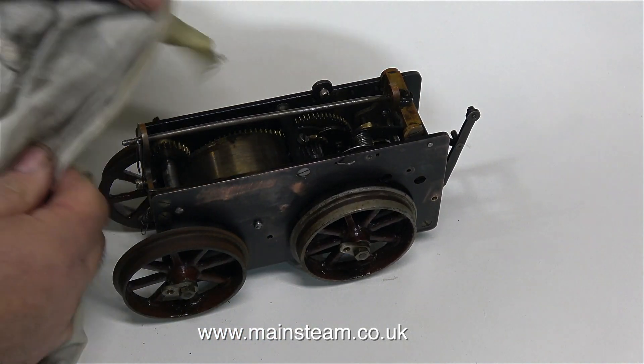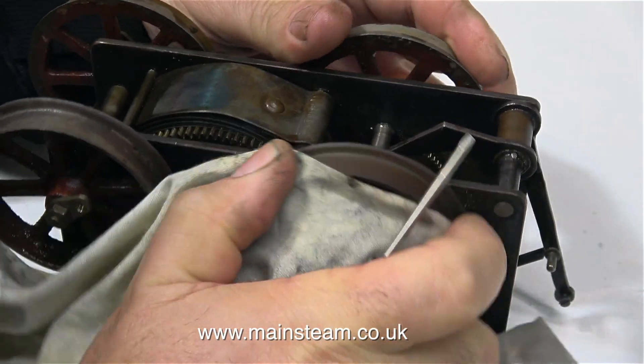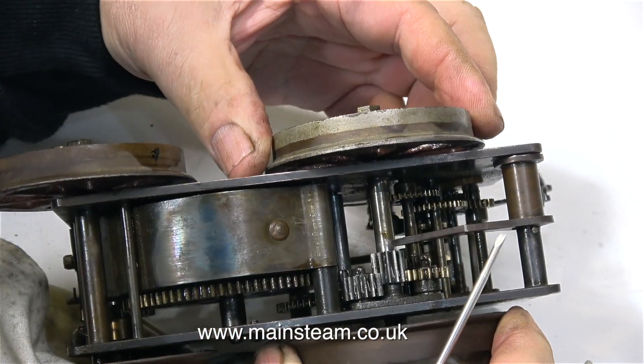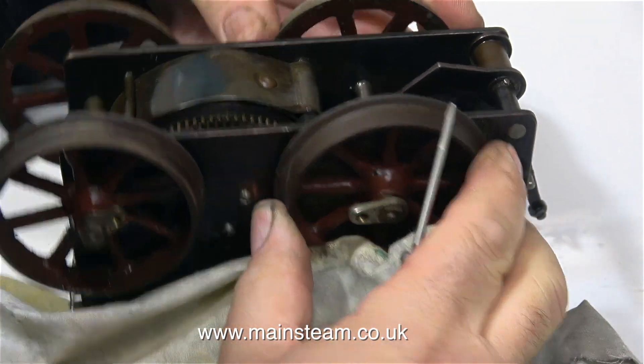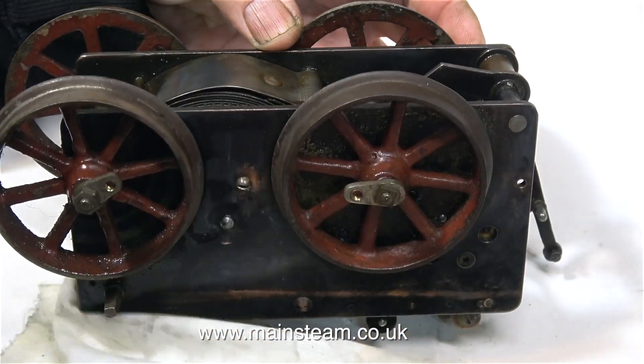I've referred to this short series as the restoration of a clockwork train. Before any meticulous viewers take the trouble to write in to tell me that a locomotive is not a train — I am aware of that — but the series is going to be about the renovation of the train, which includes two carriages.